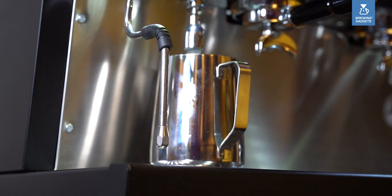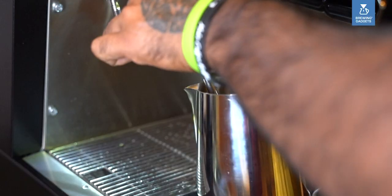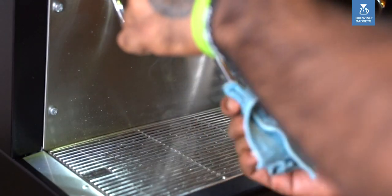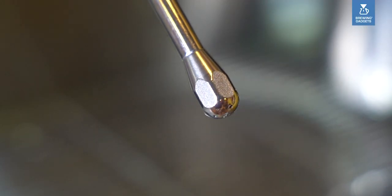Take hot water in a milk pitcher, immerse the steam vent in the milk pitcher and soak it for 15 minutes. Remove the pitcher, purge the steam vent, and wipe it with a damp cloth. Clear the steam vent holes with a steam nozzle cleaning needle.